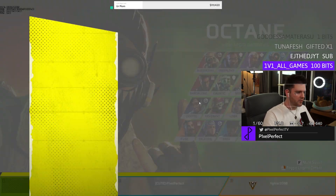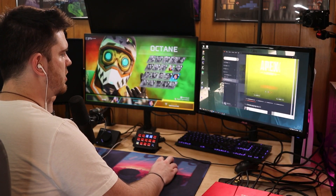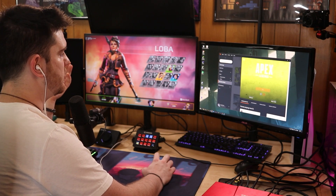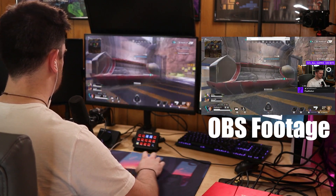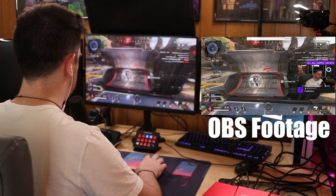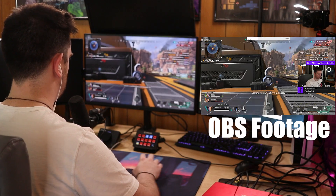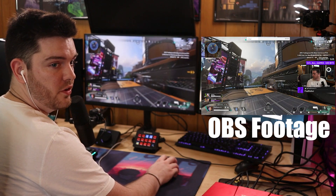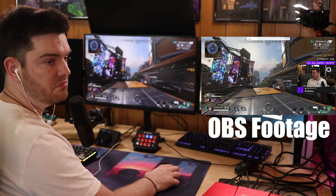I was actually concerned about whether you'd be able to swap between systems in time. There is no input latency at all on this — that's actually insane. There is no input latency at all in this game. It feels perfectly fluid. You can see me moving with it — perfectly fine.